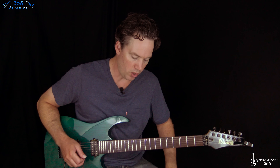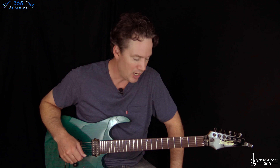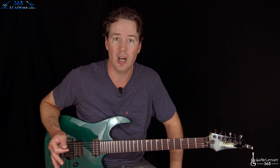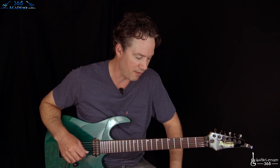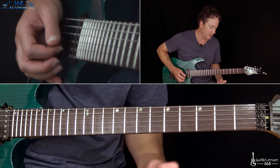Now we get to the solo, which is kind of a Matthew Bellamy thing. He's got a really weird effect on it — I'm just going to put a little bit of delay on it and play the same notes, and show you what he's doing. Live, he just goes nuts and doesn't really follow what he does on the album. So, here we go.